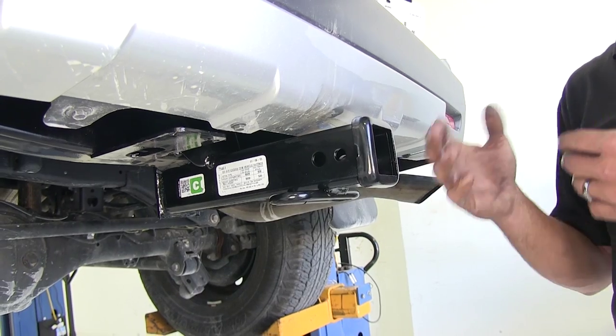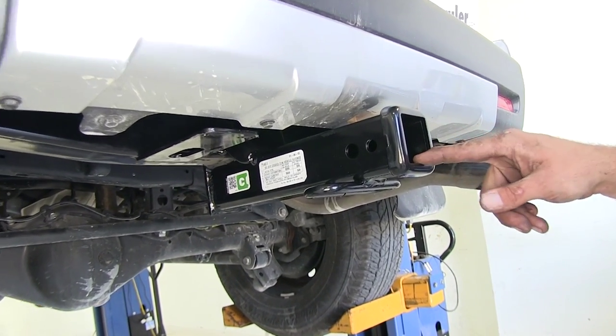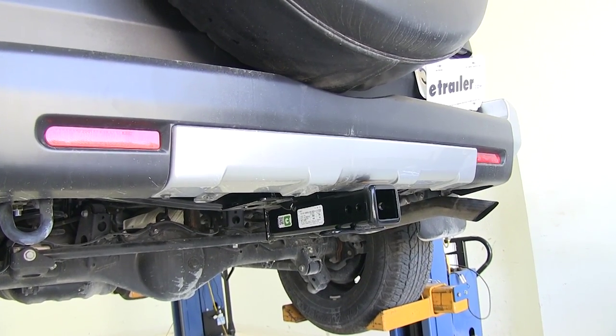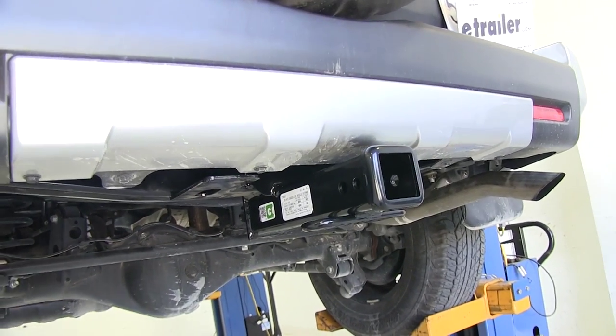Now if you switch into a weight distribution style setup, you're going to increase your tongue weight up to 600 pounds and your trailer weight rating up to 6,000 pounds. Keep in mind we need to see what the vehicle is capable of, so we'll check the owner's manual and go off of whichever of those numbers is the lowest.